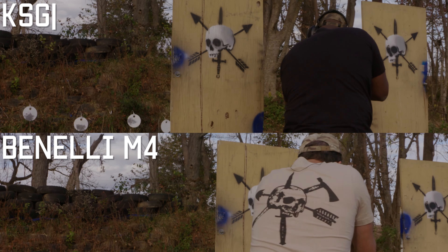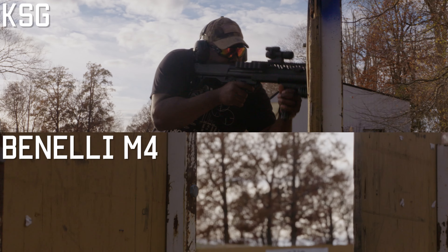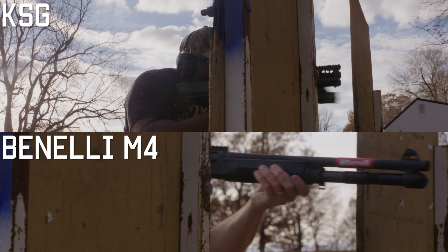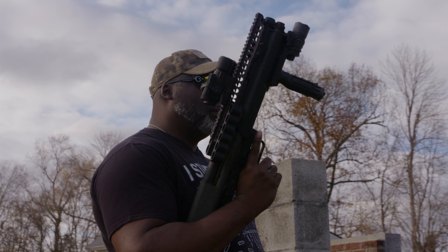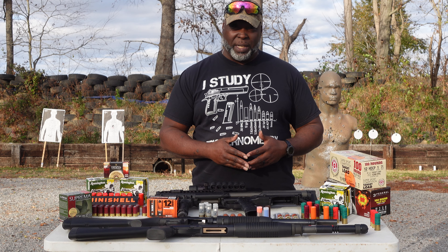With a bullpup and your action being shorter, this gives you a smaller shotgun, allowing you to pie corners easier, allowing you to move through your house easier if that's something you needed to do. The weight of the system is not actually that hard — you're looking at only about seven pounds — which means your felt recoil is going to be a little bit different.